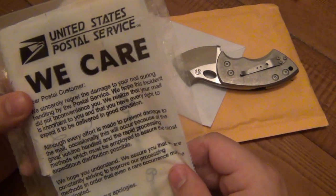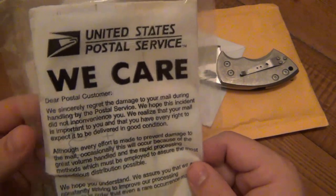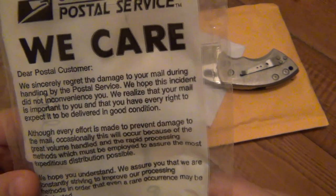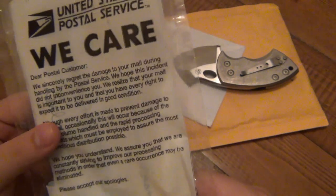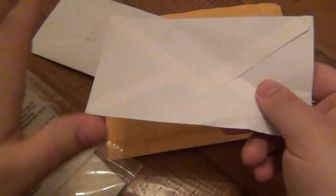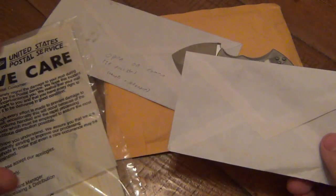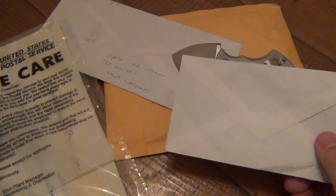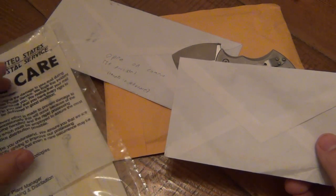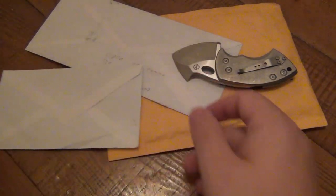I can't show the front because it has the address on it, but this got busted open. When you get something that comes through the mail and it gets ripped open, the post office puts it in one of these bags. It says 'Dear postal customer, we sincerely regret the damage to your mail during handling.' Basically, letters go through a machine with rollers, and if something inside is too fat it'll rip the letter open completely. I've seen hundreds of these working with the mail — things get ruined, lost, they clog or break the machine.